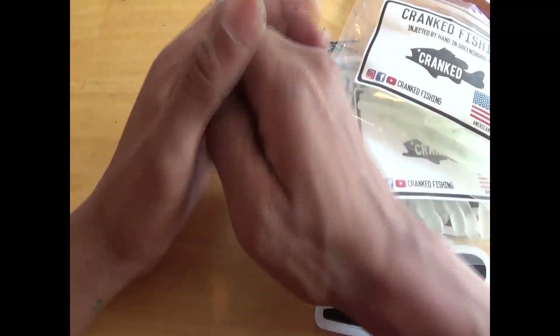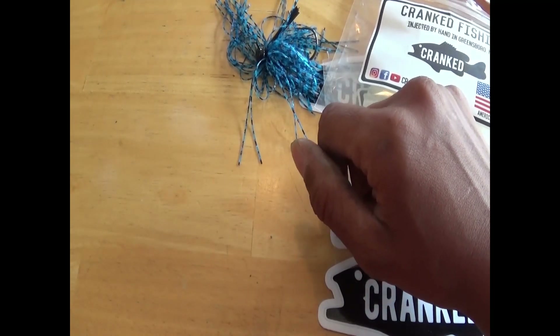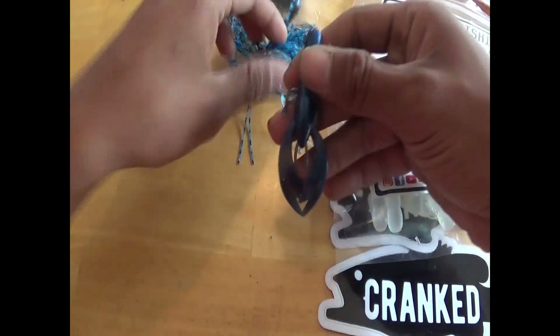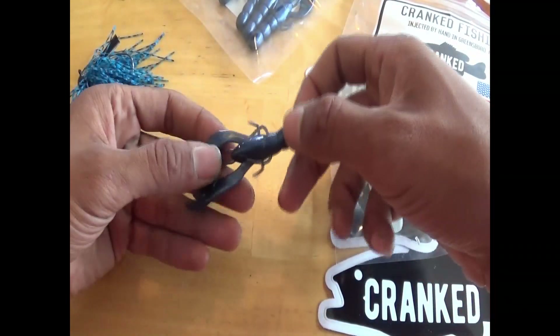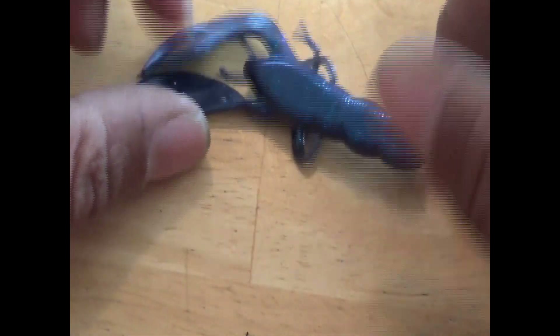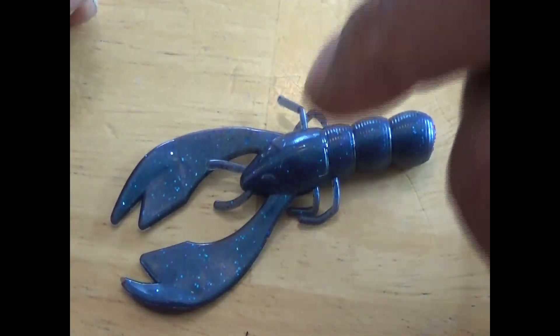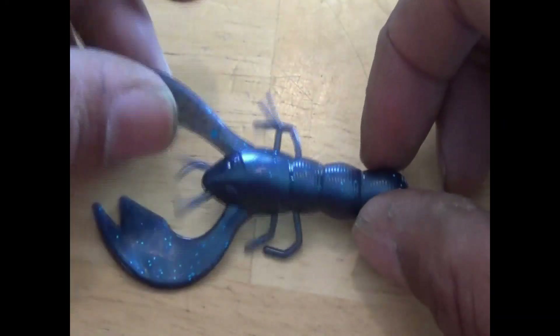The next two colors I actually asked them to make whatever they want — just impress me. Let's go with these craws first. My god, these guys look awesome! This is gonna go great. Look how sexy this thing looks — it's a dark blue with blue flake. These look absolutely killer and it's gonna go awesome with this, more of a Texas rig or shaky head look. Cranked Fishing, you outdid yourself.